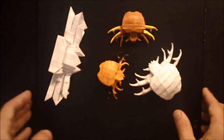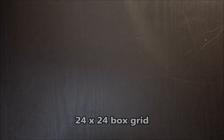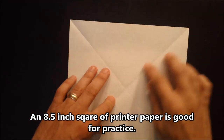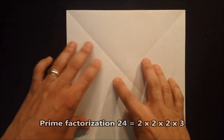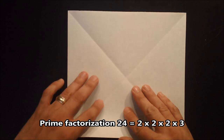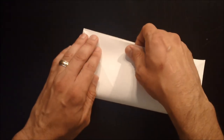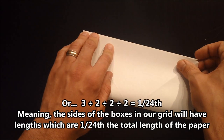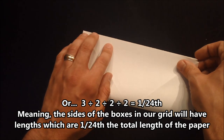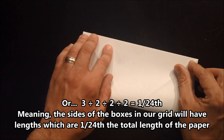Our model here is based on a 24x24 box grid. If you've studied breaking a number down into primes, you know that 24 can be expressed as 2 x 2 x 2 x 3. We're going to be dividing the paper up so we can exchange the multiplication symbols for divisions and use those numbers to help us decide how to divide this paper up.